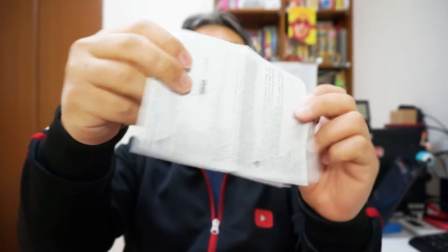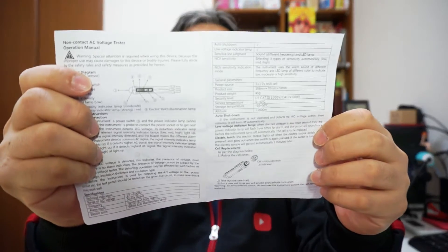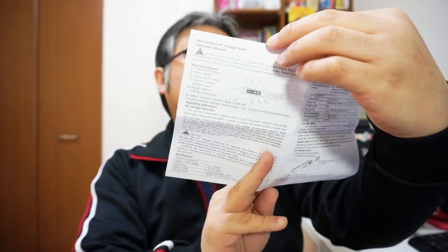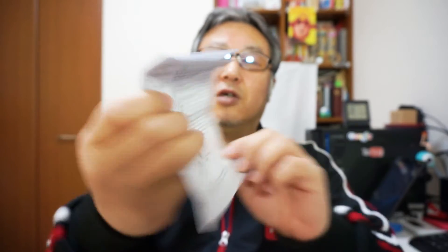Let's open the box. First, I'll explain the product later. This is the operation manual — very simple, just paper. Looking at it, the explanation is only in English and another language, maybe German. No Japanese. But I think this product is simple and easy to operate — you can easily understand how to use it. Anyway, the manual is included.